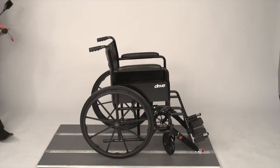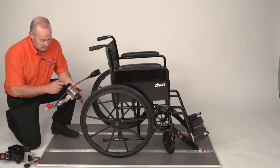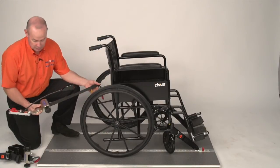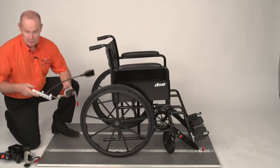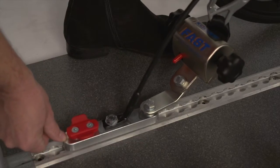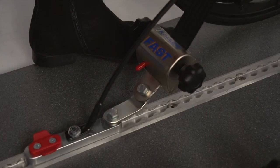We're now going to secure the rear of the wheelchair. The way the FAST system works is you press the red lever down — that will release the webbing. As soon as you let the red lever go, it will retract. Start off by putting the same clip as we've used before into the track, hearing it click, and attaching onto the wheelchair at a 45-degree angle.